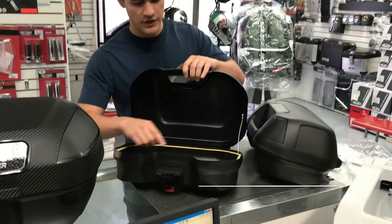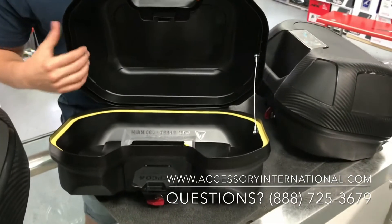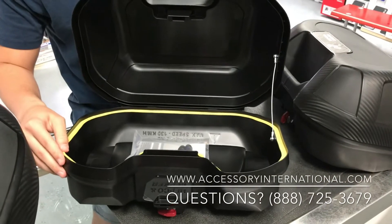When you open up the cases you can notice the form fitted rubber seal along the side, which allows the case to be 100% waterproof for any water and rain that you may encounter during your ride.